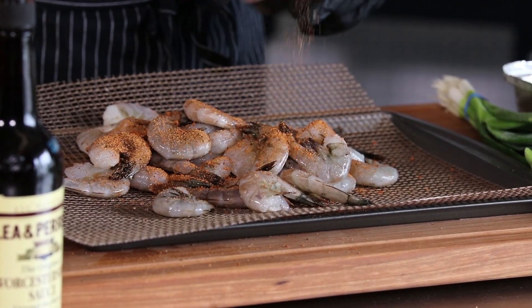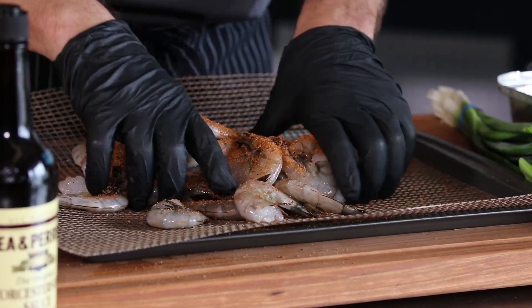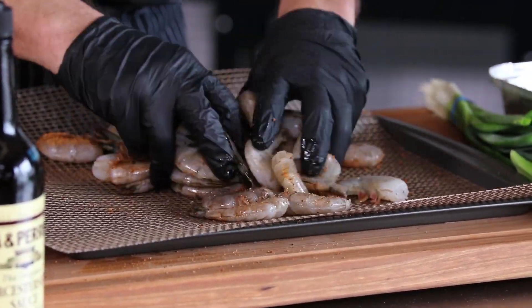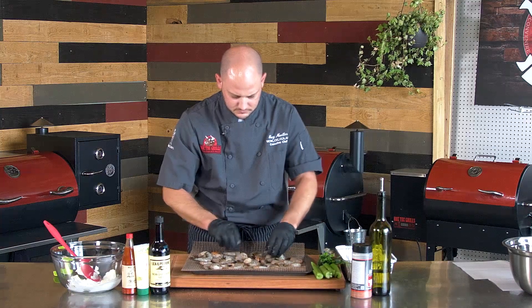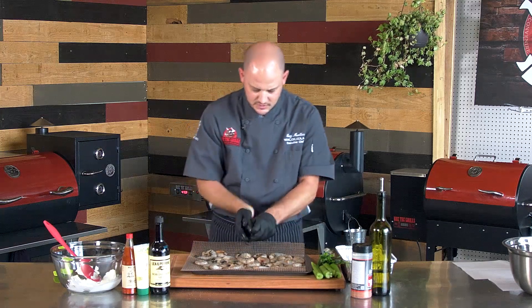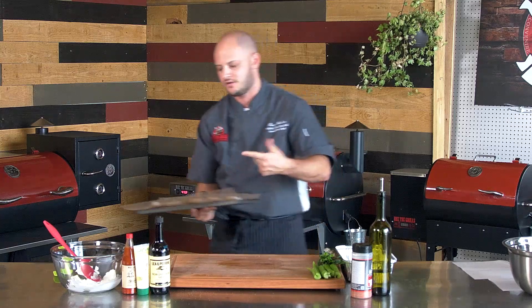We've got the RT300 set at 225, and we'll let these smoke for about 25 minutes or so. The shrimp should be cooked at that point — they'll be really soft, and since these are easy-peel shrimp, they'll basically pull right off the shell. I'm using the non-stick grill mat. I think it gives you ease to just pick everything up and load it right on the grill.